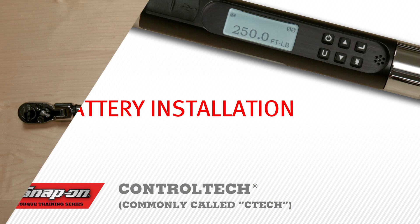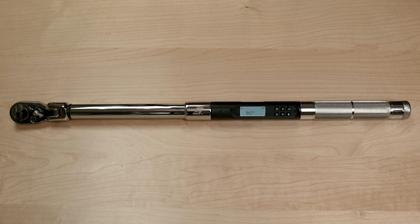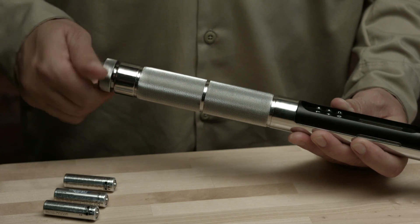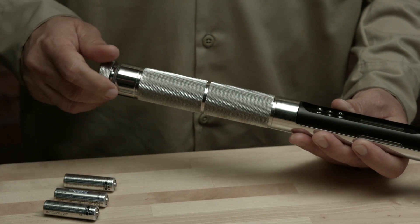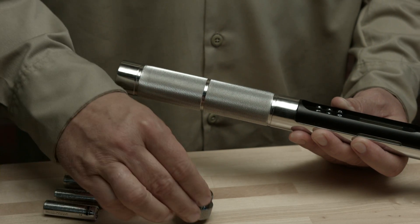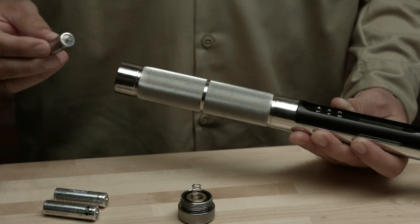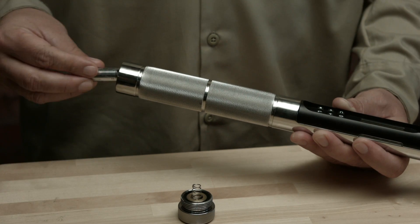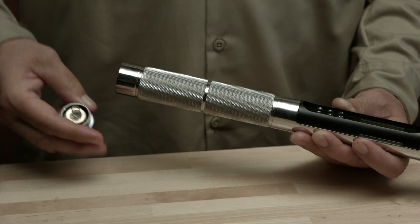To begin using your CTEC torque wrench, first install the batteries. The battery cap has reverse left-hand threads. To remove the battery cap, turn clockwise. Install the three included AA batteries into the wrench, positive end first. Then replace the battery cap, turning counter-clockwise.